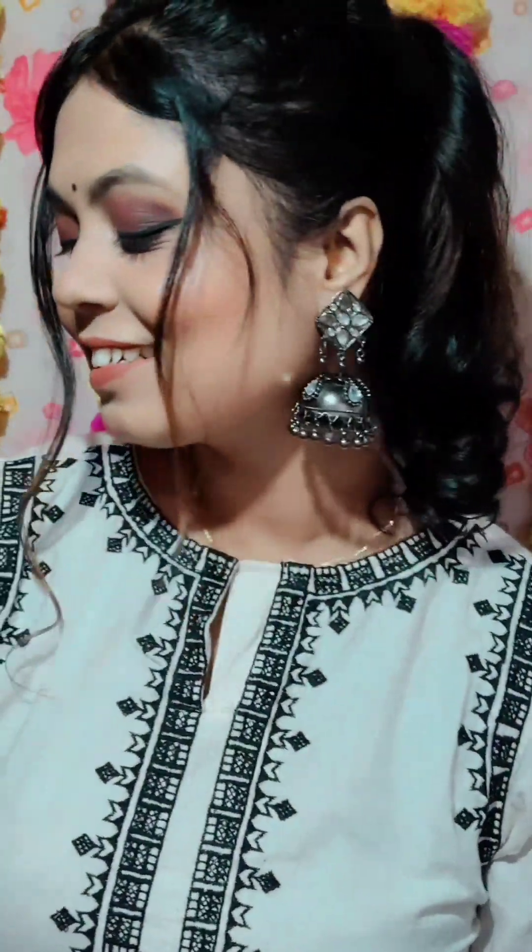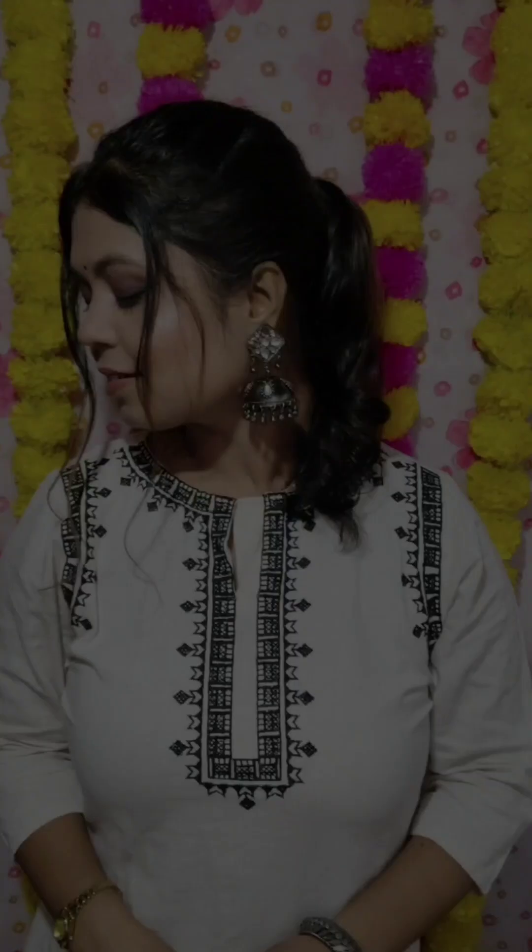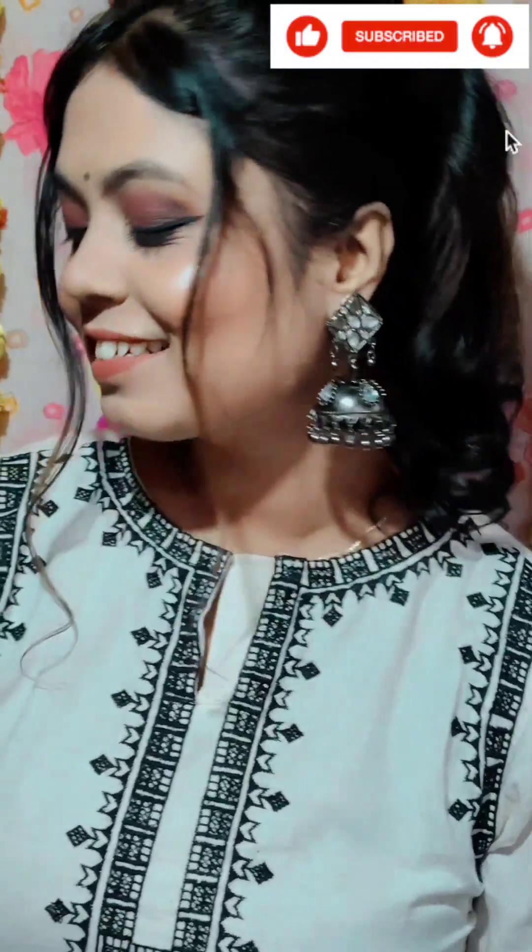This is the final look. I hope you will enjoy this look. If you like this video, please like and share it with your friends and family.